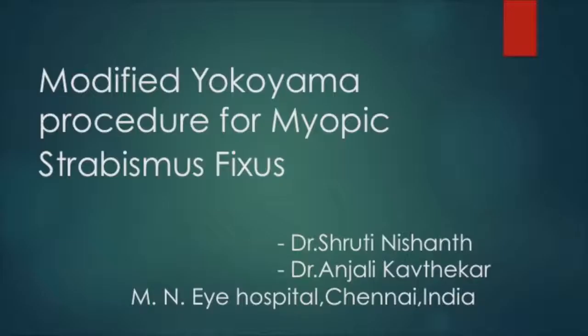This video discusses the surgical technique of the modified Yokoyama procedure for myopic strabismus fixus.